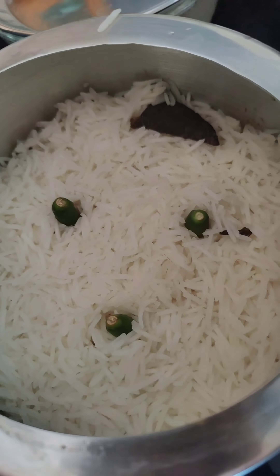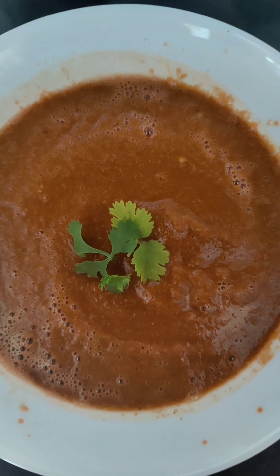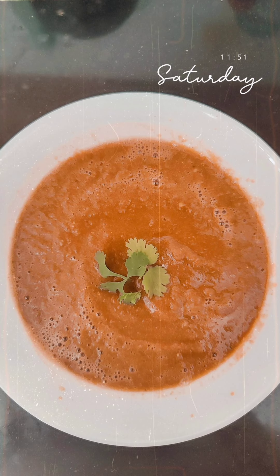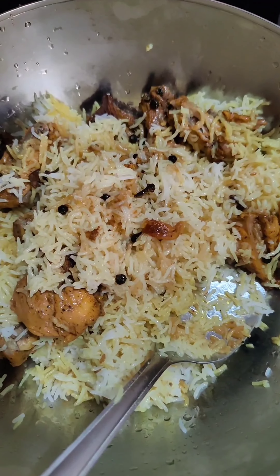Before we put the rice in to cook, we've added three chilies. We'll also make thoom and dakoos — the recipes are mentioned in the description box, please check. Now our rice is ready.